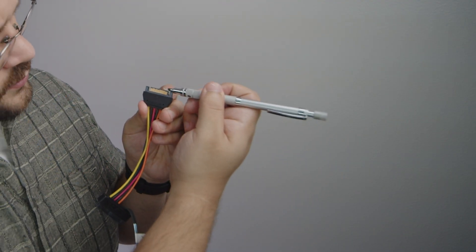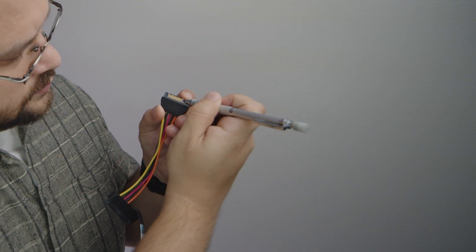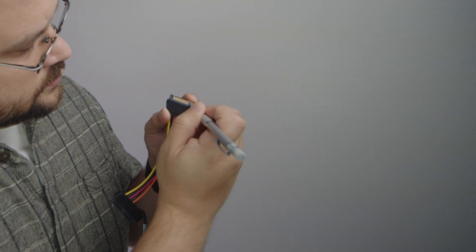Now the third solution is the ugliest solution, but it's also the simplest and probably fastest as well. What you can do is grab some electrical tape and just cover the third pin. It's okay for you to cover pins 1, 2, and 3.